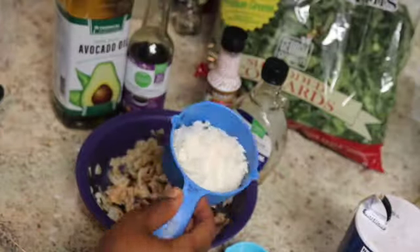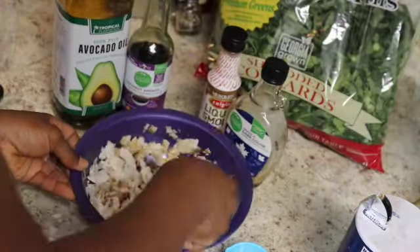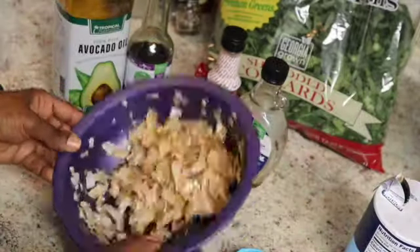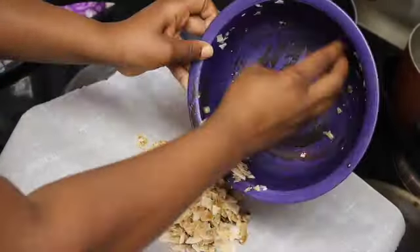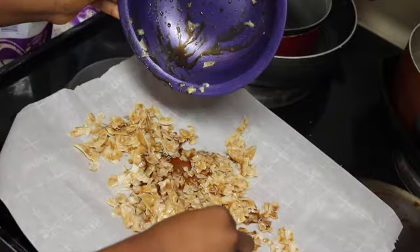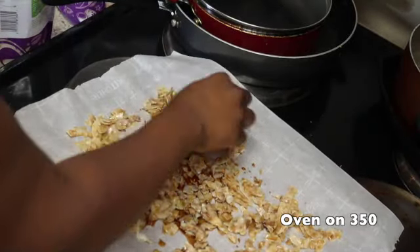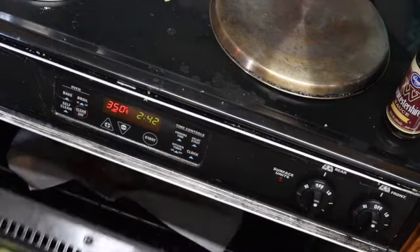I thought this was a little too loose so I added another half cup of coconut flakes. Mix it together — mix, mix, mix. Add a little bit more salt; I'm just judging. Then you're going to spread it out on parchment paper because we're going to roast these coconut flakes for about five to seven minutes in the oven. You've got to watch it — take it out, look at it, see if it's done and go from there.